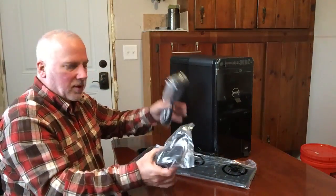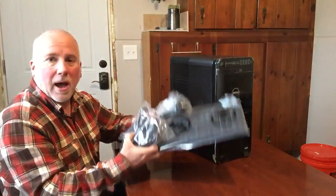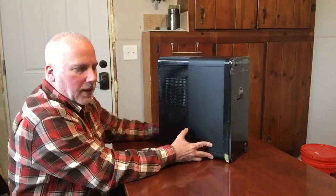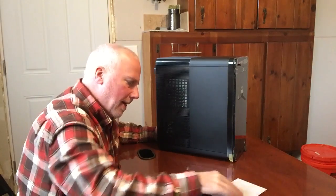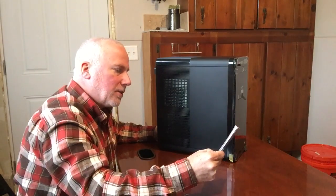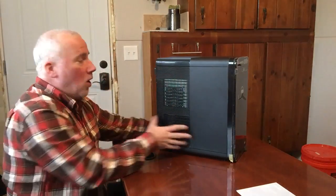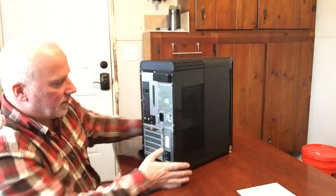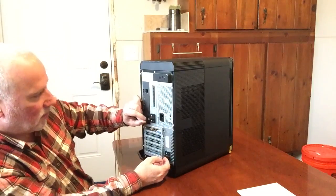It's pretty basic what it comes with — just a power cord, a basic mouse, and a keyboard. But what I'm excited about with this model, the 8910, is just how easy it is to get in here and access the important things that we all want to do to upgrade.